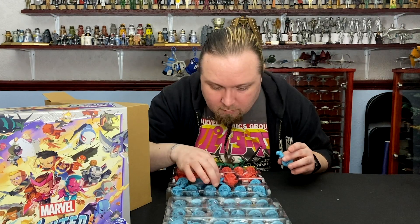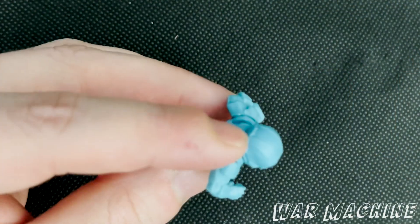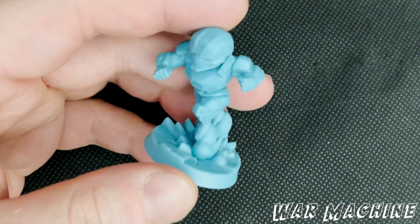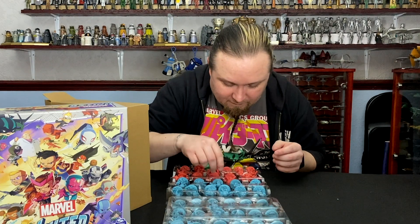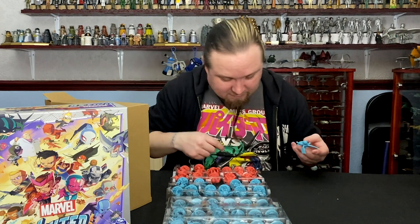We have a casualty — I'm missing War Machine's Gatling gun off his back. There's a hole there where it should be. So I have to get in touch with the company and say, 'Hey, my guy's missing his guns, guys.' It doesn't seem to be in the box so I'll keep going through, it might be in one of these.